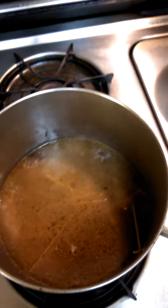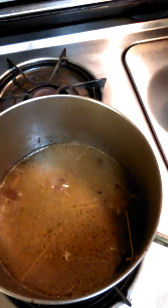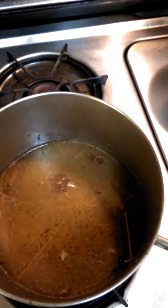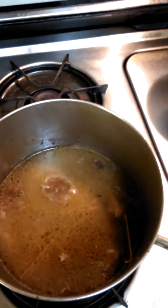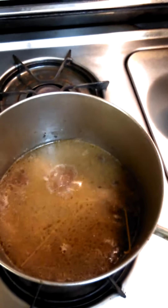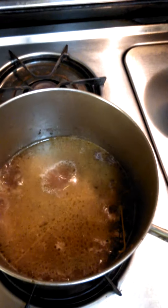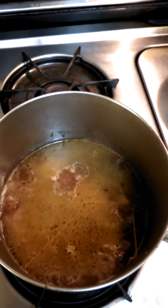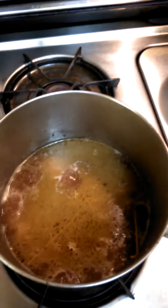Once it boils, let's give it about three minutes — that's a good three minutes to let it boil. One thing about multigrain pasta is it's a little tougher than white pasta. So it's okay to let that boil a little longer than the white pasta.